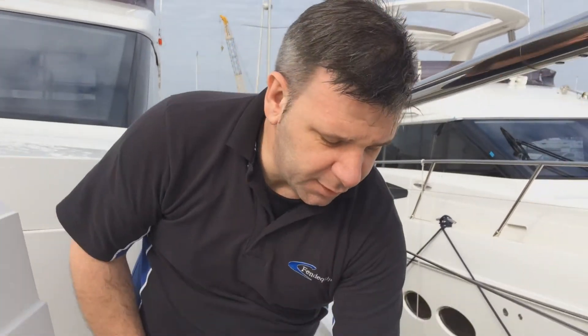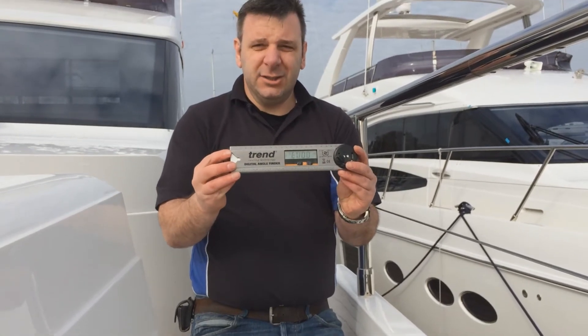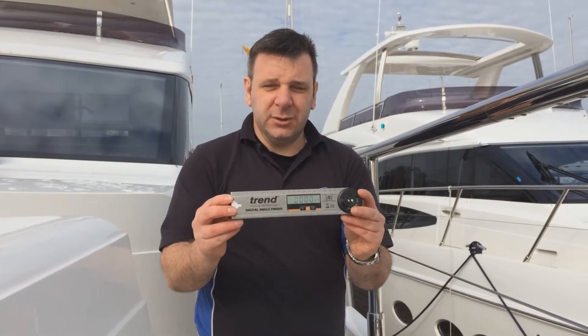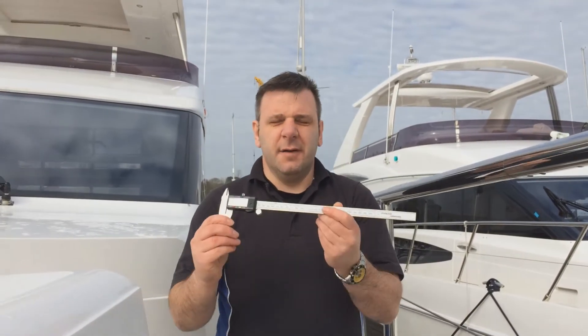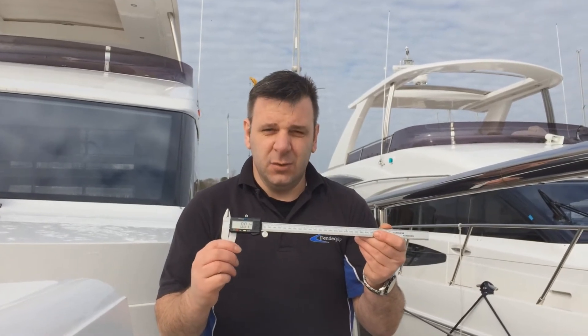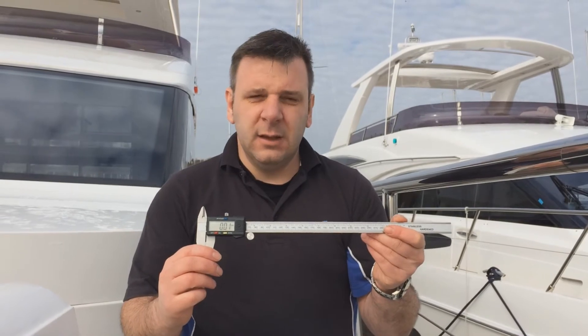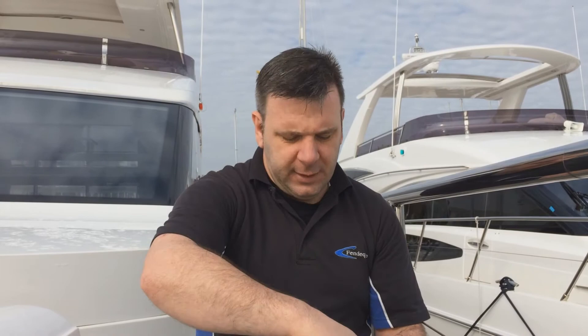Hi, today I'm going to talk to you about measuring your ball work for your maxi hook fender hooks. Tools you require is an angle gauge — if you can get one, you can buy these really cheaply from your local hardware stores — and a vernier gauge, either digital or analog version will be fine. So, measuring the top of the ball work, I will demonstrate this for you now.